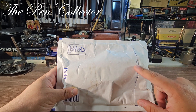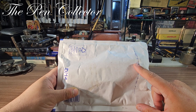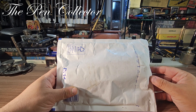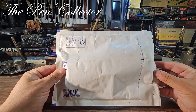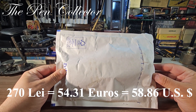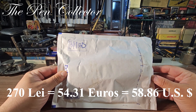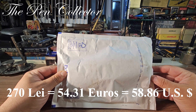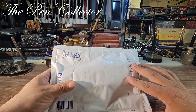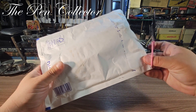We have here a vintage mechanical pencil from Montblanc. I think it's from the 1950s because it has the top of the logo in that gorgeous Casein material. Including the shipping cost, it cost me only 270 lei — the equivalent of 54.31 euros or 58.86 US dollars.